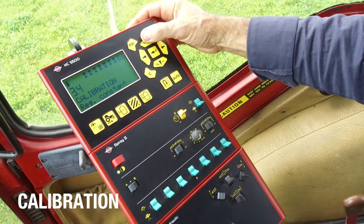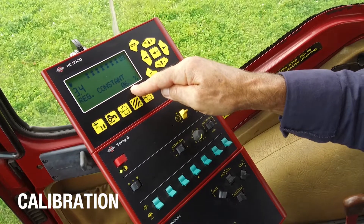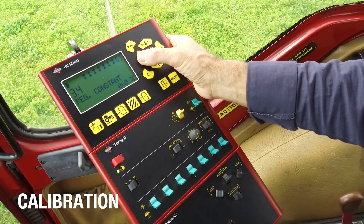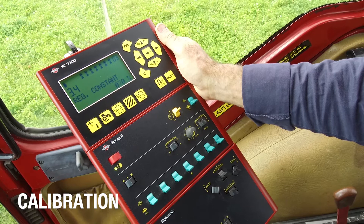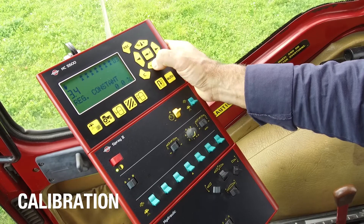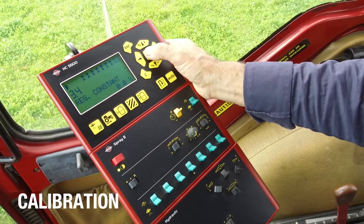In the calibration menu, there is one other menu point that may be handy, and this is the regulation constant. It's a percentage value that you can increase and decrease. If the regulation valve is slow to operate, then you can increase this value, and I would recommend starting with values of 10% at a time. If it's operating all the time when you're spraying — as in overshooting and then undershooting — then the value is too high, and I would recommend that you reduce this value again in steps of 10% until the yellow regulation valve is stable. I'll go back to the set value of 60% here.